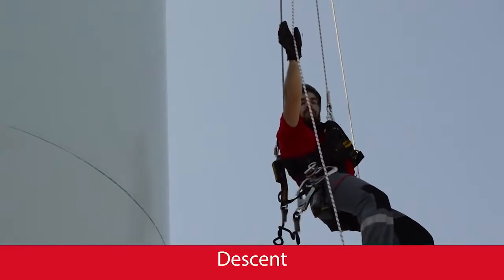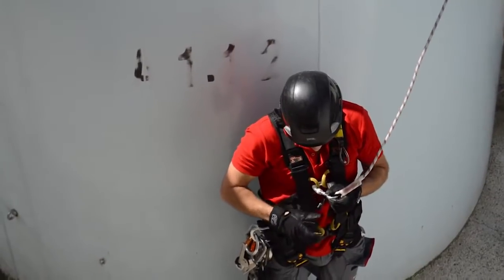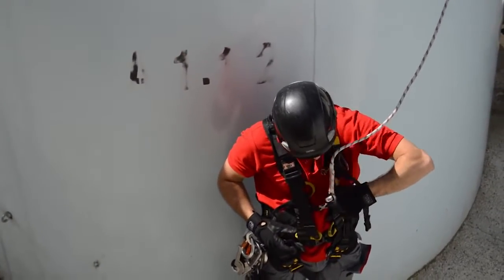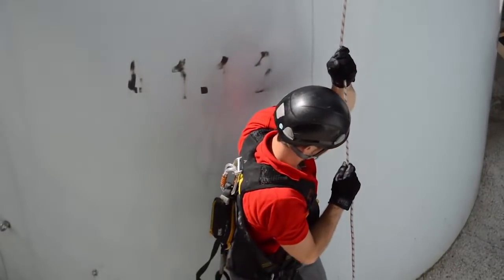Lead the rope so that it does not get trapped with the evacuator's body. After reaching the ground, release the descender rope's end carabiner and pull the rope down until the other end carabiner reaches the next evacuator.